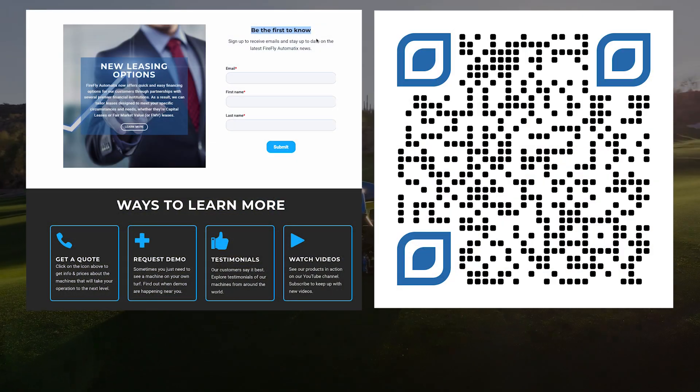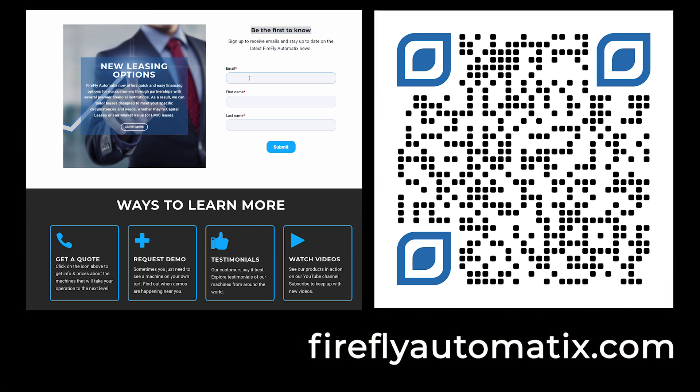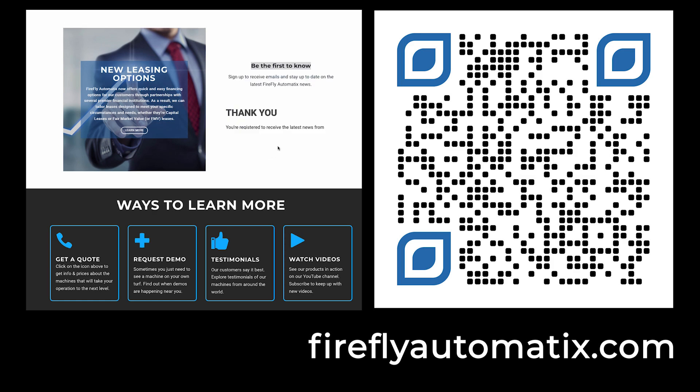Stay at the forefront of turf innovation. Sign up with your email to receive the latest updates on electric autonomous mowers and insights from industry leaders delivered right to your inbox.